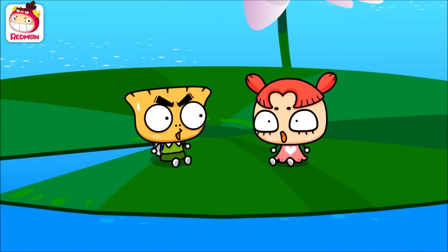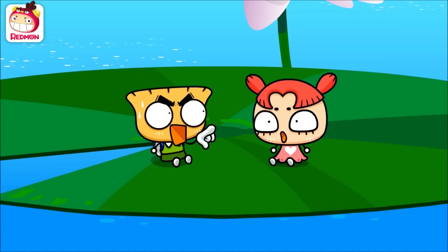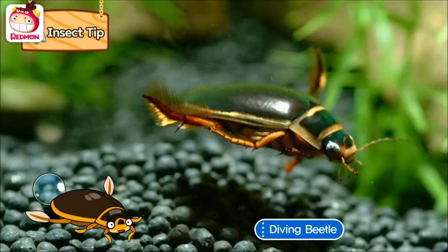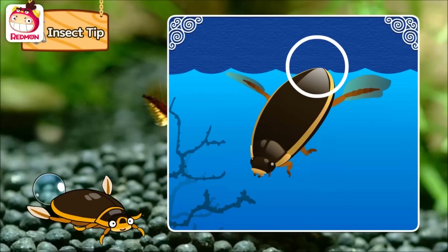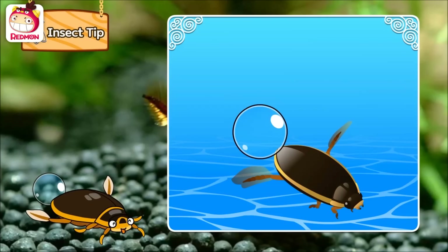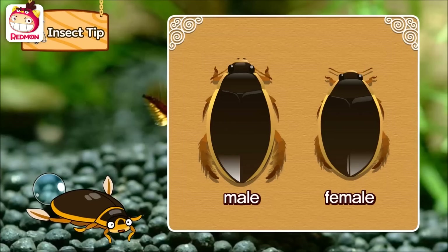Wow, you are pretty smart! You did study a lot about insects. Who is this? Me? I'm a diving beetle. A diving beetle? Well, we can breathe through our shells. If we need more air, we can save air under our wings or keep an air bubble at our butts like this. As I breathe, the air bubble gets smaller and smaller. As you see, I look like a black oval.